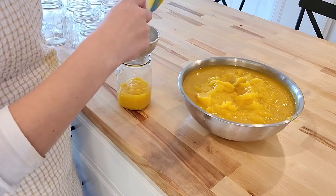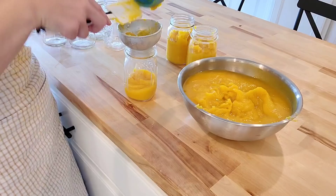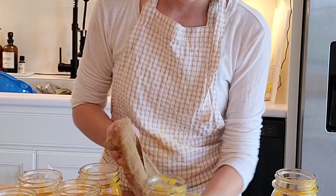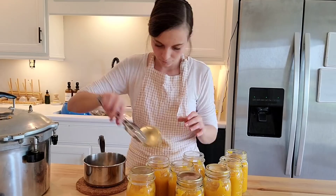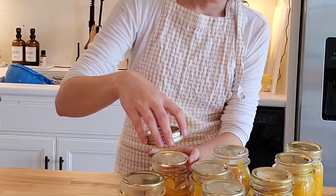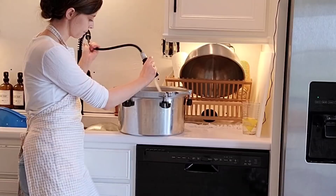Next, fill your canning jars. I fill mine with a cup and a half of puree because that's what my pumpkin pie recipe calls for, so one jar equals one pie. Then add a teaspoon of salt to each jar. Now it's time to can the pumpkin. First, warm up some canning lids to soften the seal, and wipe off the rim of your canning jars so nothing is between the rim and the seal. Place a lid on each jar, put a ring on, tighten those, and you're ready to can.